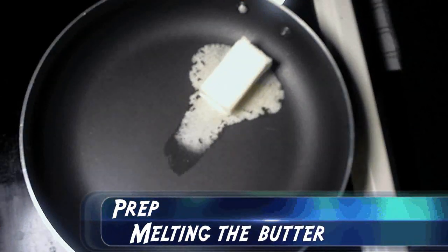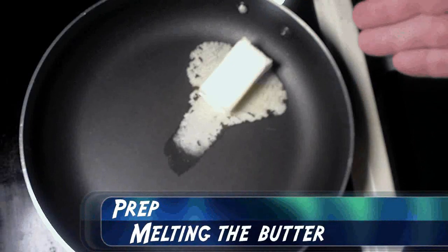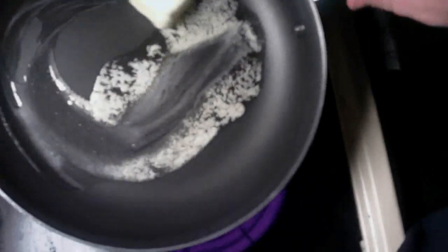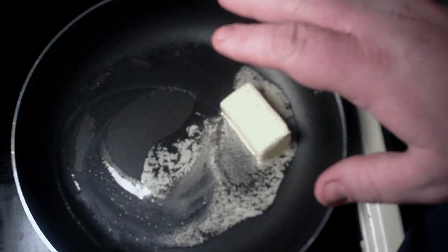Okay everybody, in this first step of the recipe, what we're going to do is take our four tablespoons of butter, which is pretty much half a stick, and we are going to melt it in a large pan. After it's all melted, we'll add our next set of ingredients, so let's keep going.